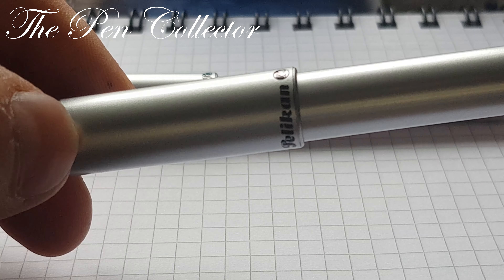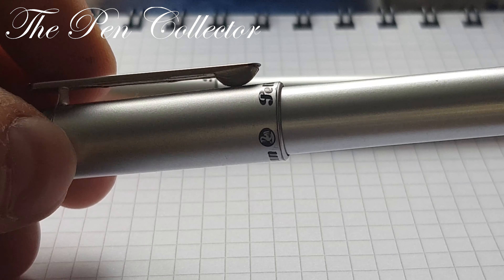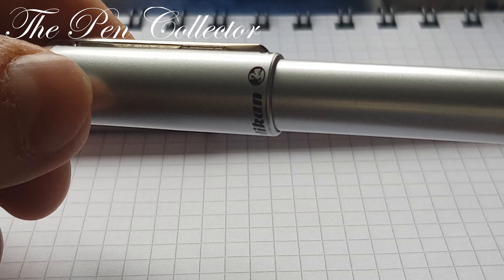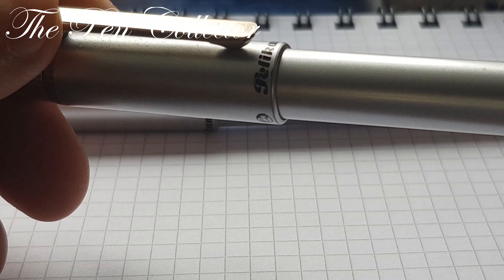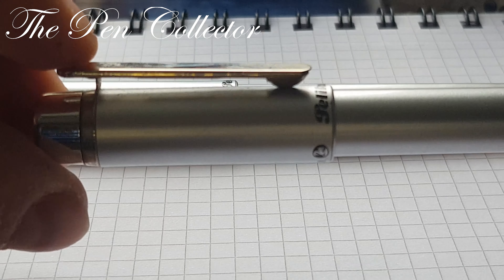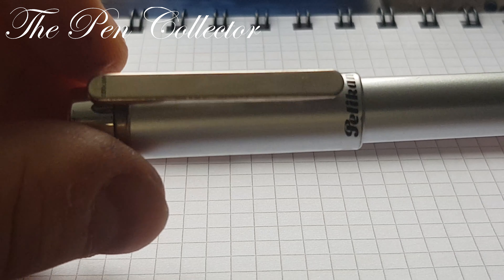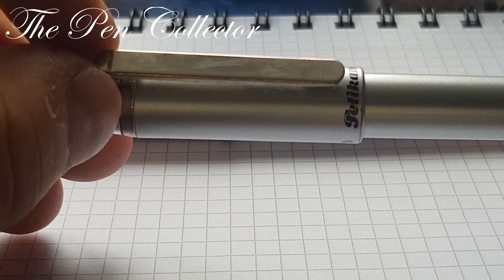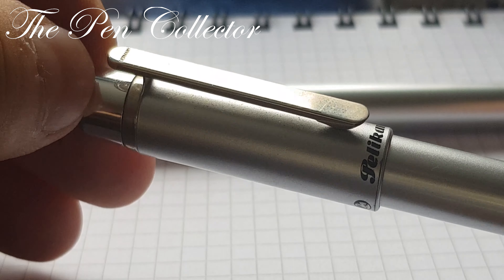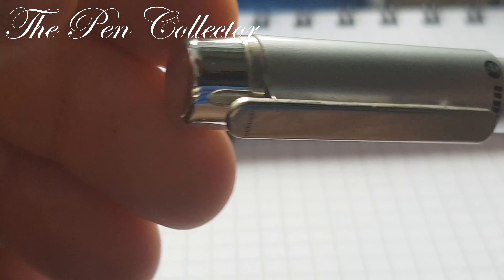Next I will take a look at the ballpoint pen. It has the same design elements from Pelican, the same interesting clip. If you push it on this end it works — and there's the same German imprint on the clip, and the same metal part at the end.